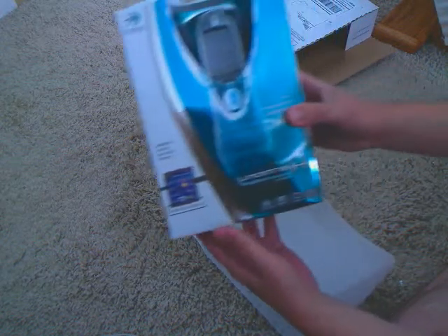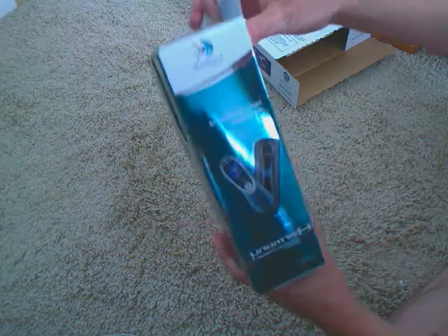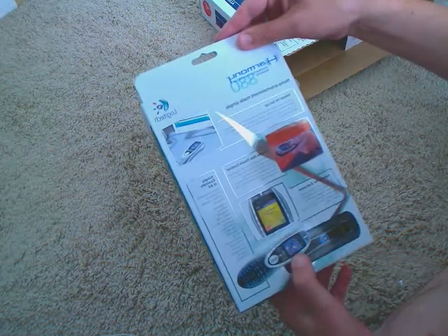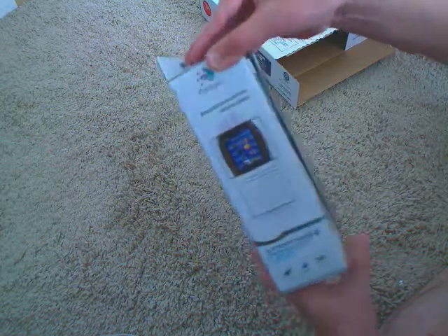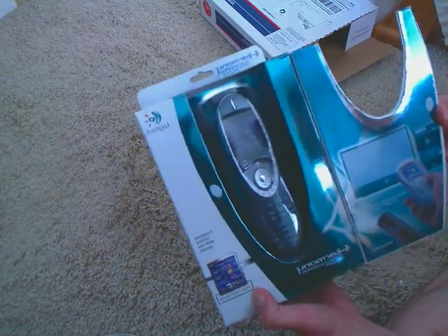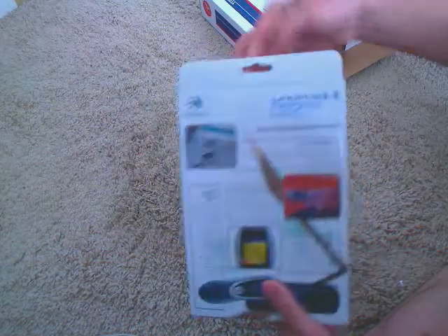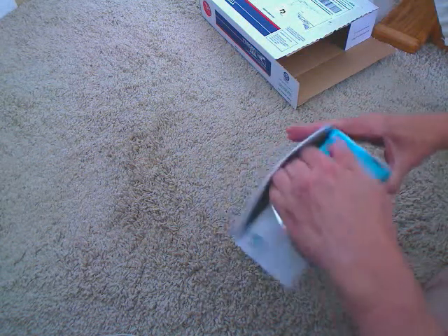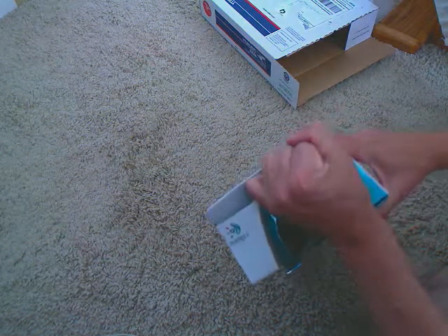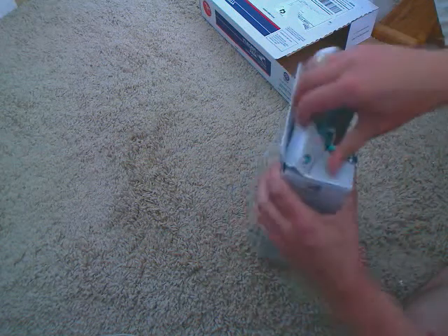Alright, there it is, Harmony 880 controller. Let's go ahead and open her up. Looks like we got a piece of tape here. Don't want to get up to get a pair of scissors so let's go ahead and pull the tape.